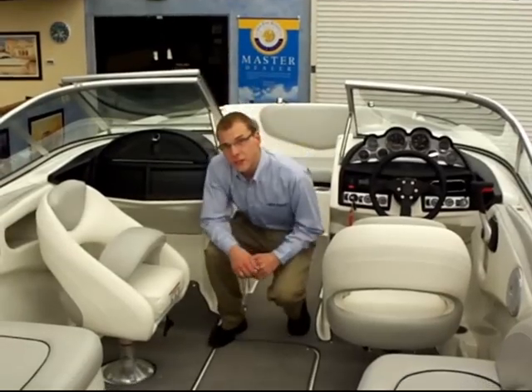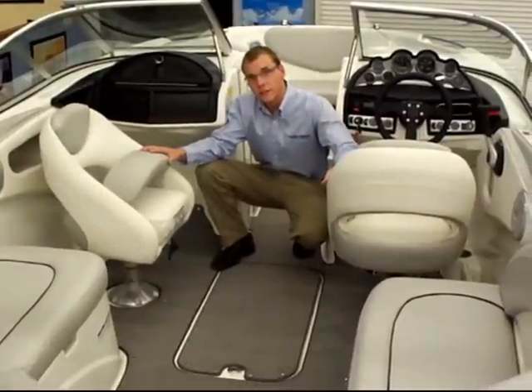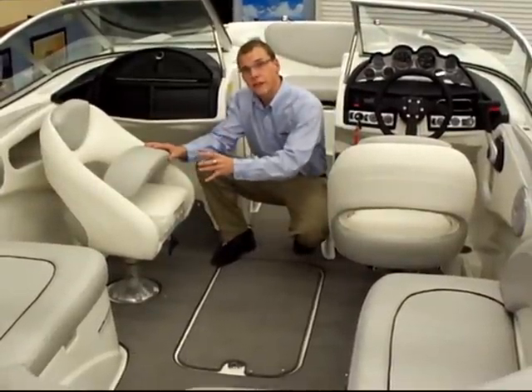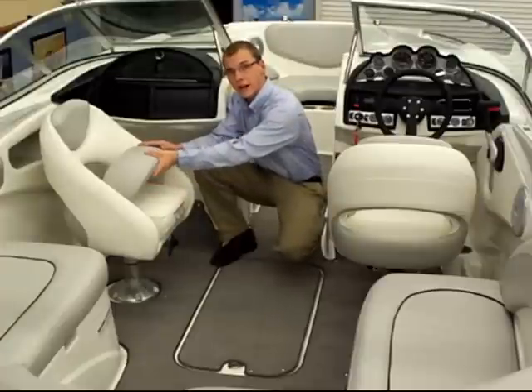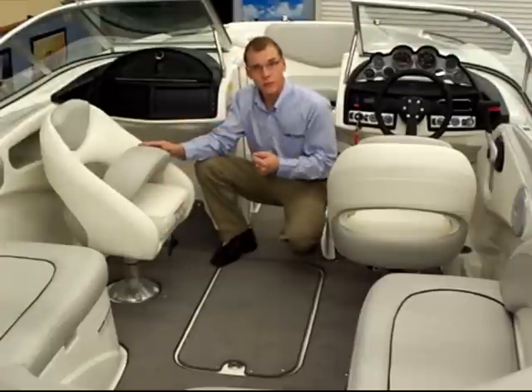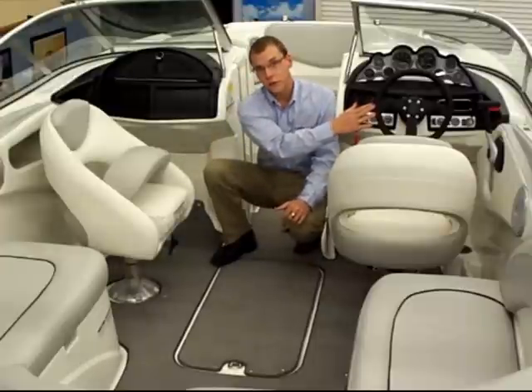The cockpit of the 235 has U-shaped seating and fully adjustable captain's chairs that rotate 180 degrees and slide fore and aft. They also offer a flip-up thigh rise so that you can sit up higher while docking your boat. You'll find a lockable glove compartment and tilt steering, which are both standard.